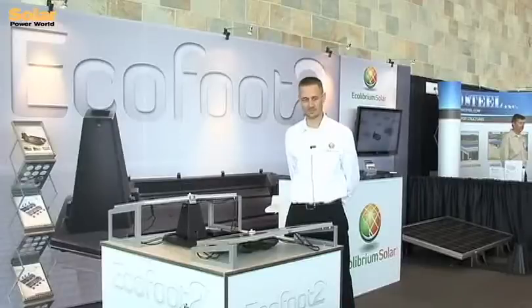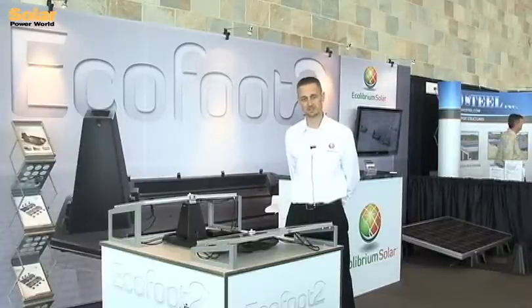Our main goal at Ecolibrium Solar is to bring down the total cost of solar. We not only save you on material costs, we also lower install labor costs and overhead costs. Bringing down the balance of the system is what we're all about. We're trying to help the industry reach grid parity, and I think we've come a long way.